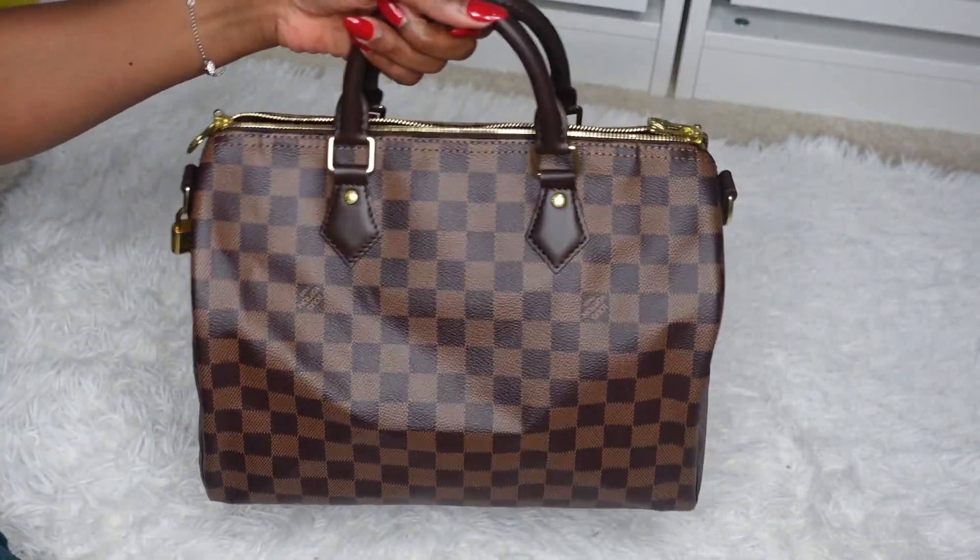Another pro compared to the Neverfull is that the Speedy actually has a zipper to close the purse — that's a very valuable thing. You're not scared about people stealing from your purse, and if you're carrying multiple things you're not worried about the bag tipping over and spilling. It provides much more security compared to the Neverfull.